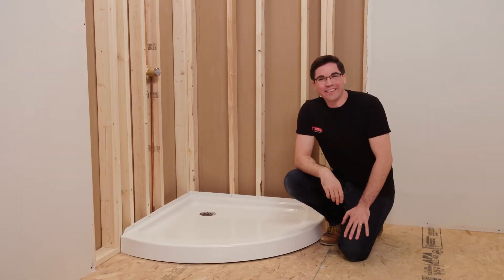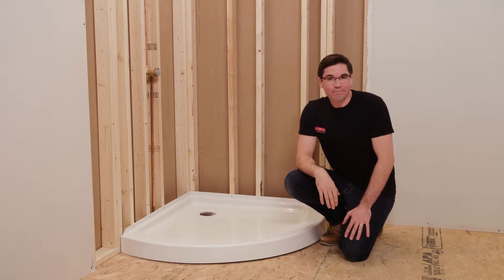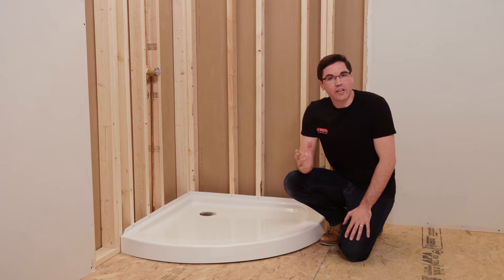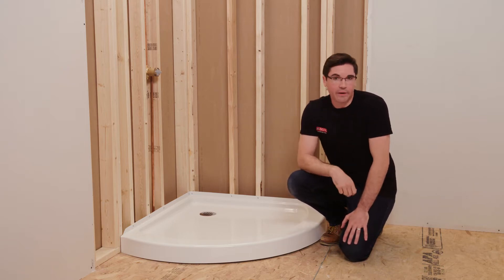Hey everybody, Mike here with Delta Faucet. Today I'm going to show you how to install Delta Faucet's round shower base. Now if you're considering installing a complete corner shower set, check out our how-to prepare video to walk you through the product compatibility and how to prepare your space.